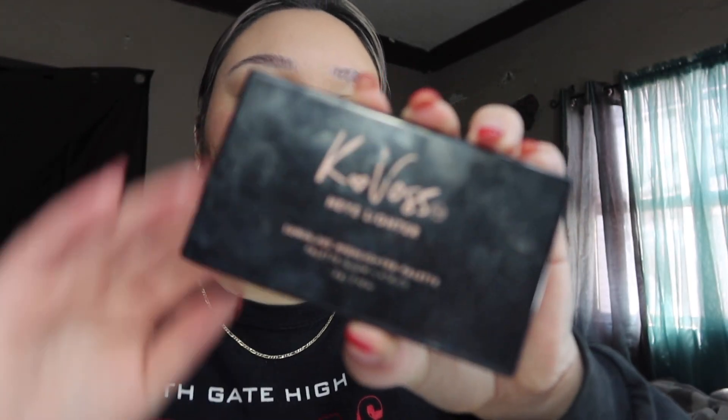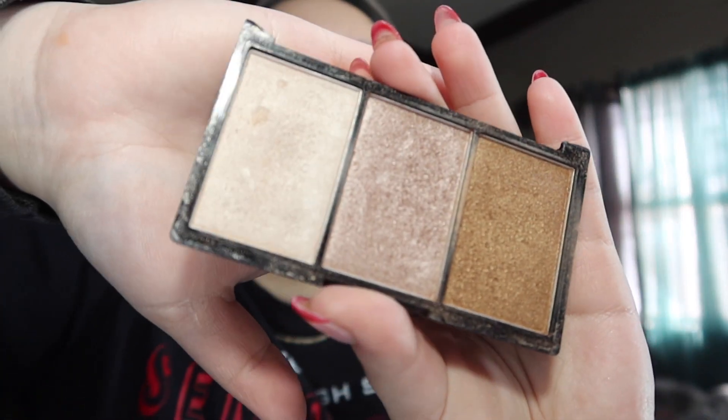I also have the Kosas palette called the 'Eye Lighter' — I've used it a lot, the lid is detached, but it's absolutely beautiful and I got it in my Ipsy bag. I use the more white/clear shade for my inner corner, a little on my nose, and as a cupid's bow highlight. Then I curl my lashes with my Tarte lash curler, do the same on the other eye, and apply my Lancôme Hypnôse Drama mascara, which I especially like on my bottom lashes. Eyes are complete.